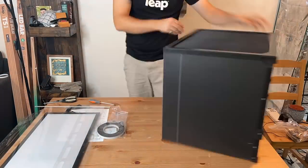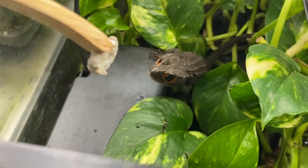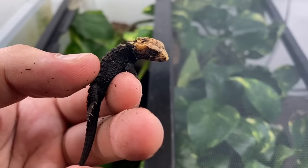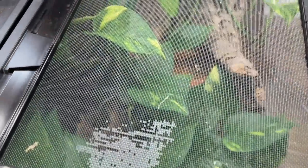I want to show you all those babies and then show you how I set up this rack of Leap habitats and move the skinks into it. This video is going to be so awesome. All right, I'm going to be real with you - I've given up on using filters in these tanks.